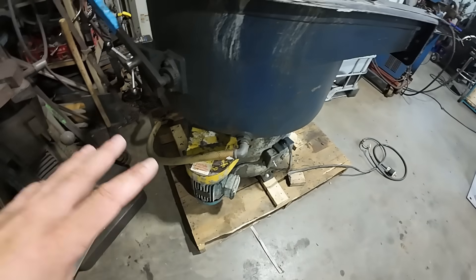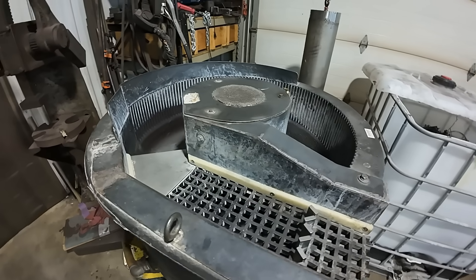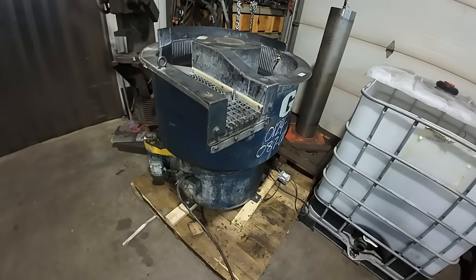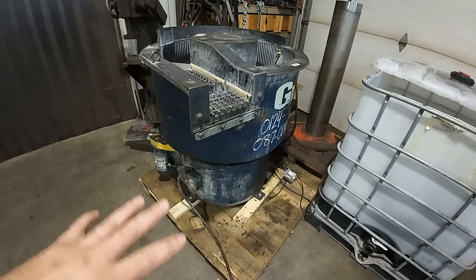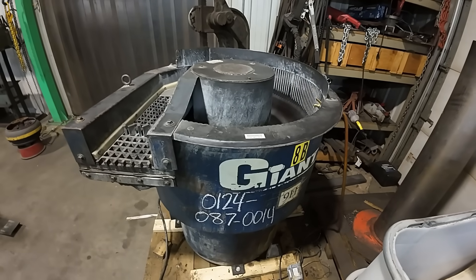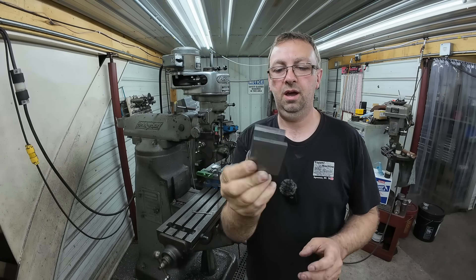But we're not going to do that today. We're just going to get it going, tumble the few parts I've got to do that are going to the customer, and show the machine in operation. Eventually when there's more time we'll build the base and do all the upgrades I want. All right, so here is our part that we need to tumble.